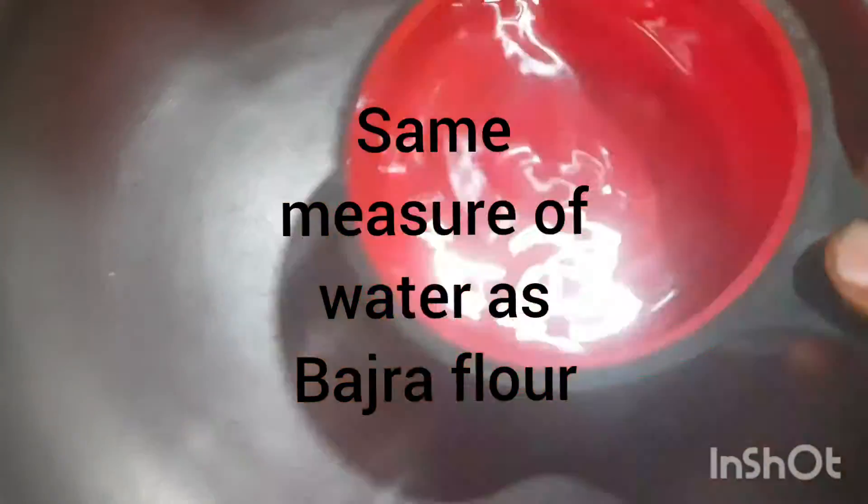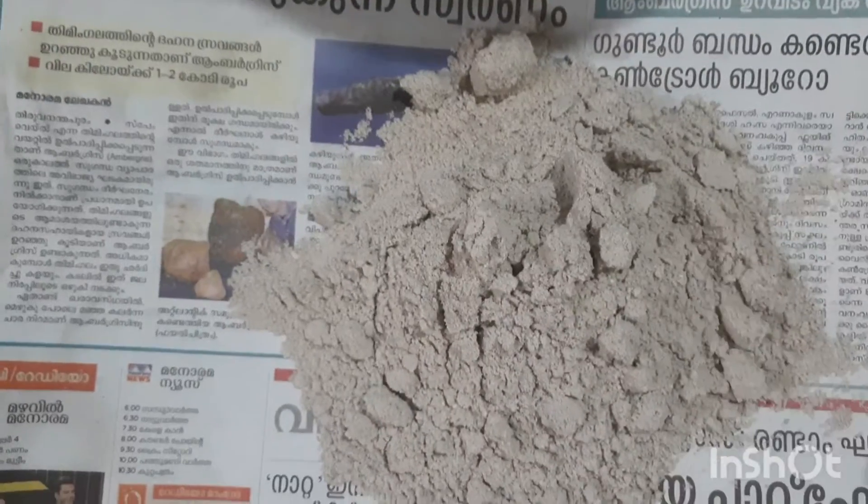For the paratha, I am taking one measure of bhajra flour and the same measure of water, which I am going to boil. This is bhajra flour.